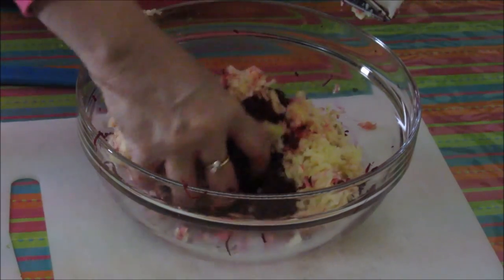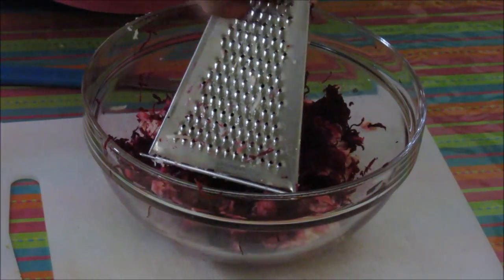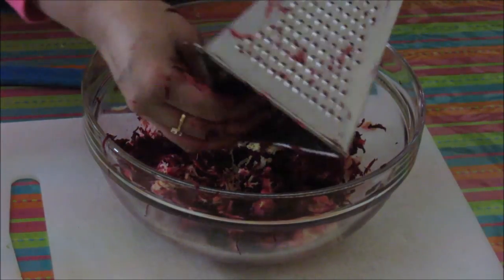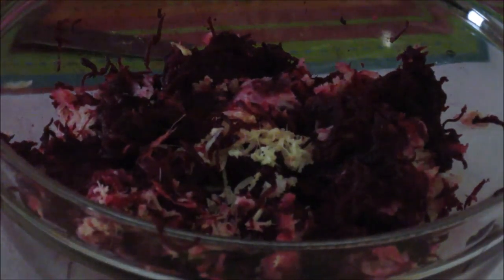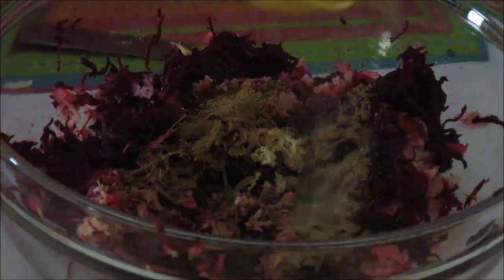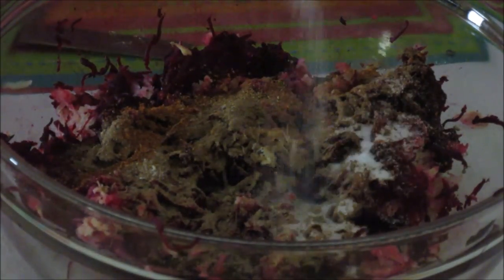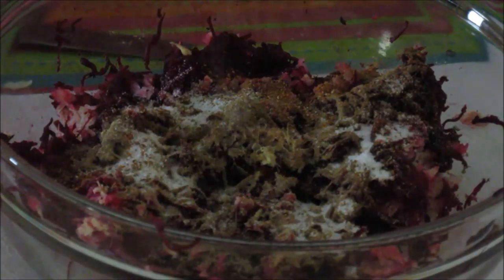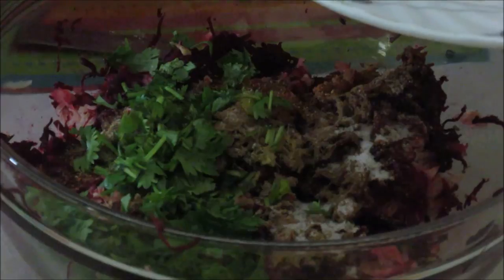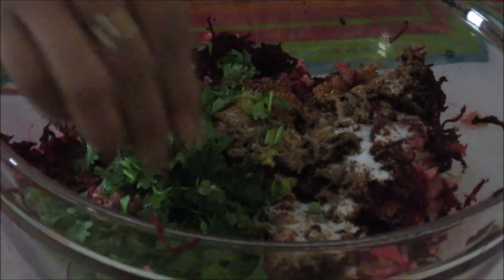Now these potatoes are also grated. Just mix it. Now I am going to grate this ginger piece, and as I always say, wash your grater right away. Now add in the other spices: cumin powder, dry mango powder or amchur powder, red chili powder, and salt — I will keep half teaspoon of salt aside. Then add cilantro or coriander leaves and green chili.